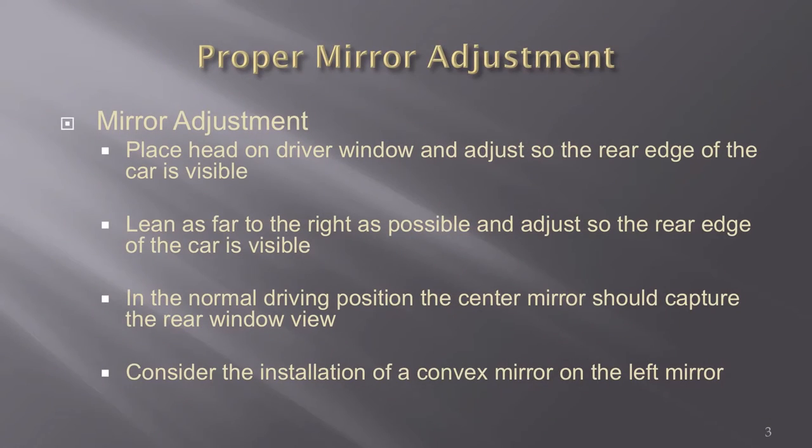One thing I would really caution you about is your mirror adjustment. If I went to each one of your cars today, about 95% of you have your mirrors adjusted improperly. The proper way to adjust your mirror for police work: take your head, lean it to the driver's side window, and adjust your left mirror to where you can barely see the left tail lamp of your cruiser.